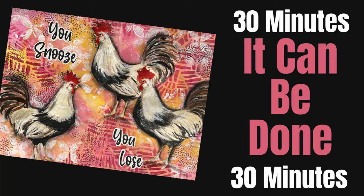Hi everybody. Welcome to my channel. I'm Creative Katie Karen Burchill. Today I'm here to tell you it can be done. You can complete an art journal page in under 30 minutes.